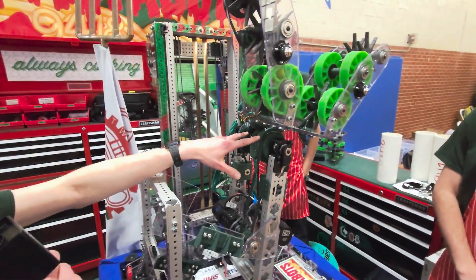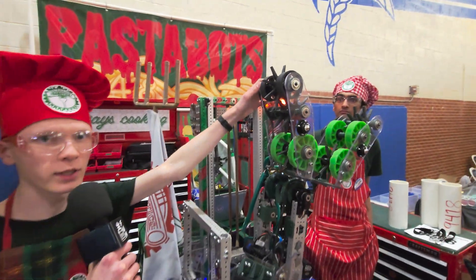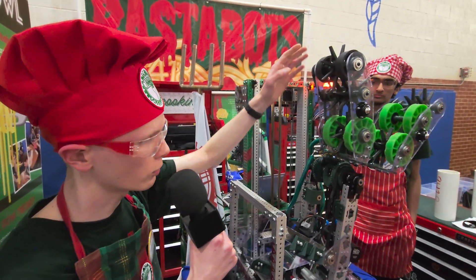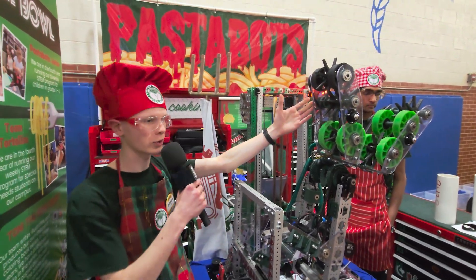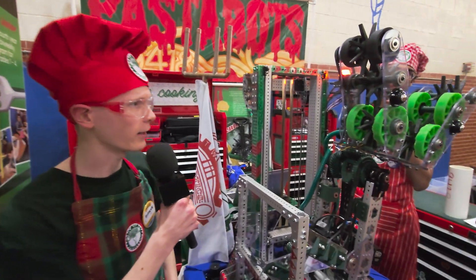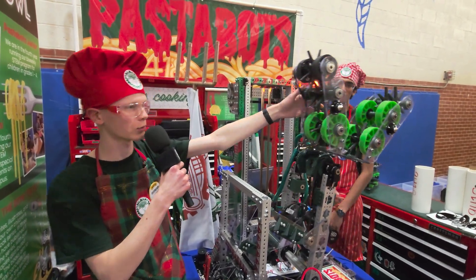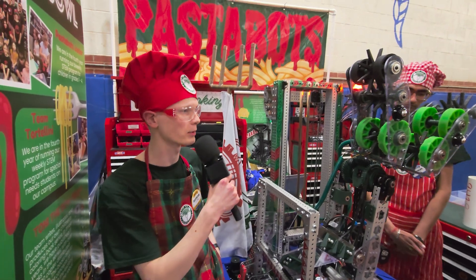This is where the magic happens — we have our differential wrist here, powered by these two Neos and these belts. We have some tensioners on there with bearings. This differential wrist allows us to get some complex motion. With our intake, we really want to be able to do everything with coral and algae with this one mechanism. So this allows us to ground intake coral, human player intake coral, and then also score it on the opposite side to reduce cycle times. It also enables us to intake algae in this orientation of the wheels so that we aren't hitting the reef, and then also reach all the way up towards the net and score it.